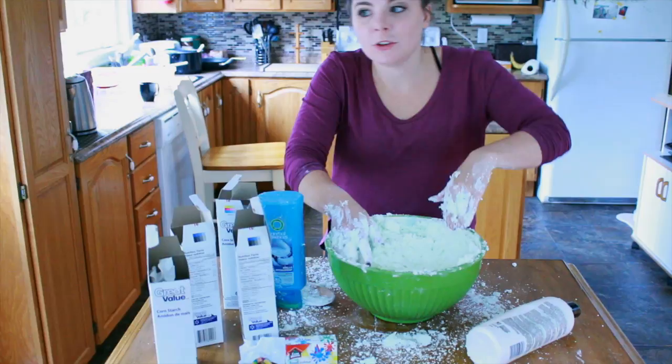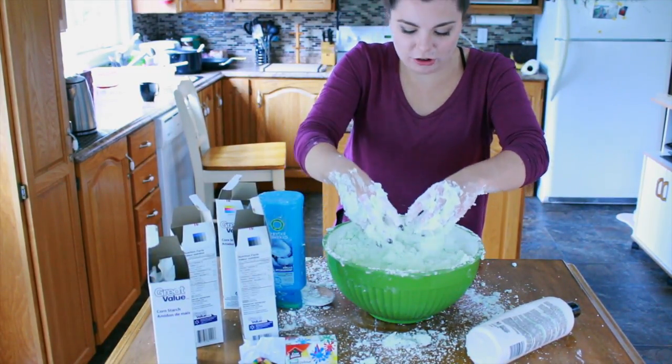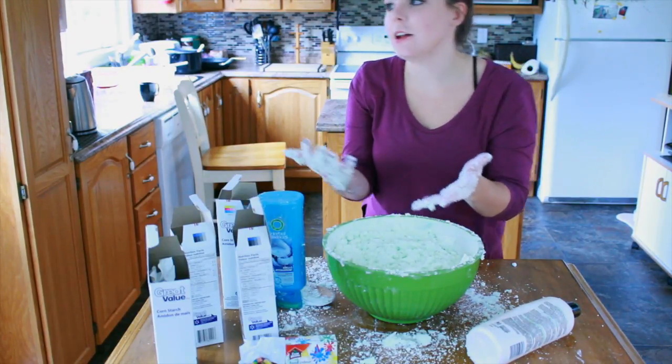My mouth is hard now. She'll probably kill me. I probably need three — like for each box of cornstarch, probably a thing of conditioner. How do you even clean this up? I'm going to put a little bit of hot water in here and see if it does anything.